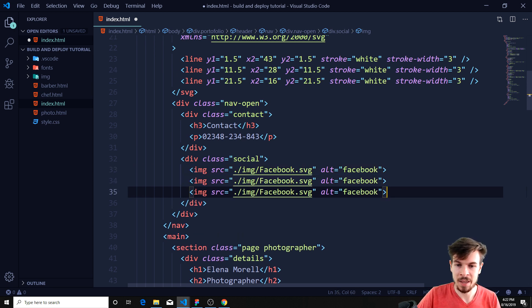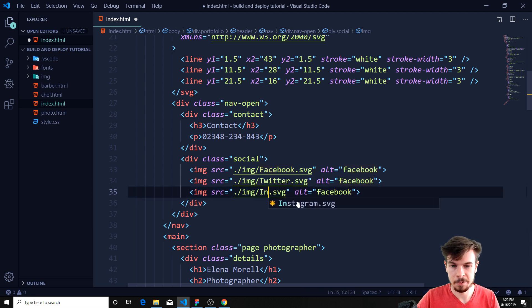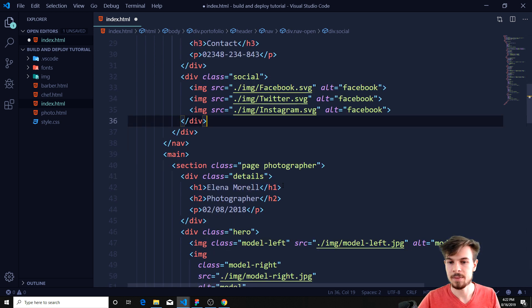So I'm just going to copy paste this two times and change them to Twitter and Instagram. My girlfriend thought it would be a good idea to shower, so if there's noise I apologize. Okay, I should wash too sometimes — I think that's a good idea.